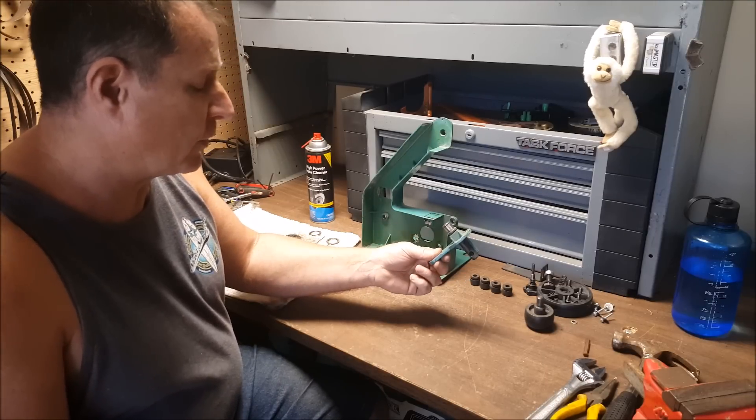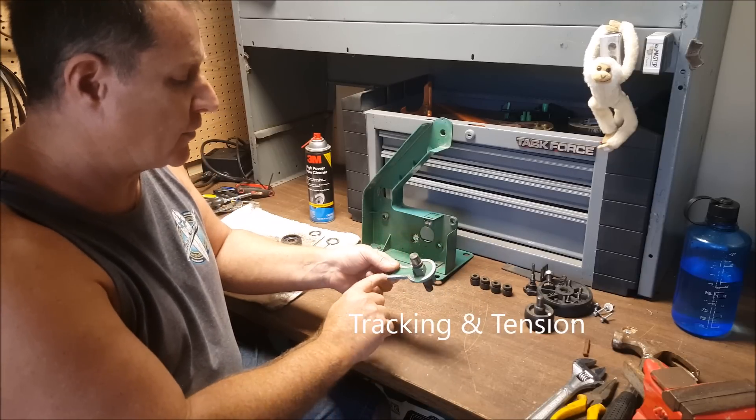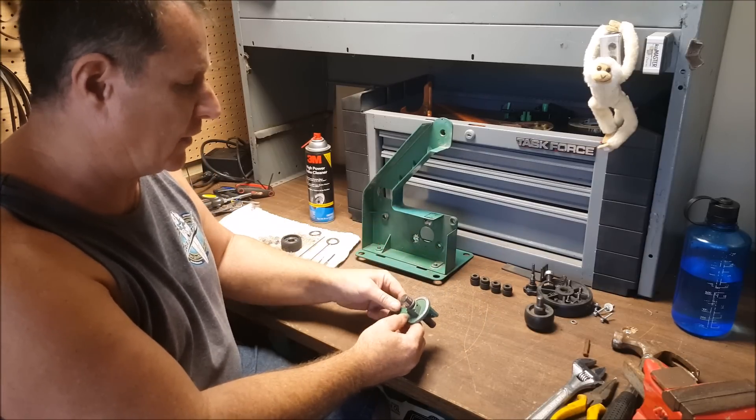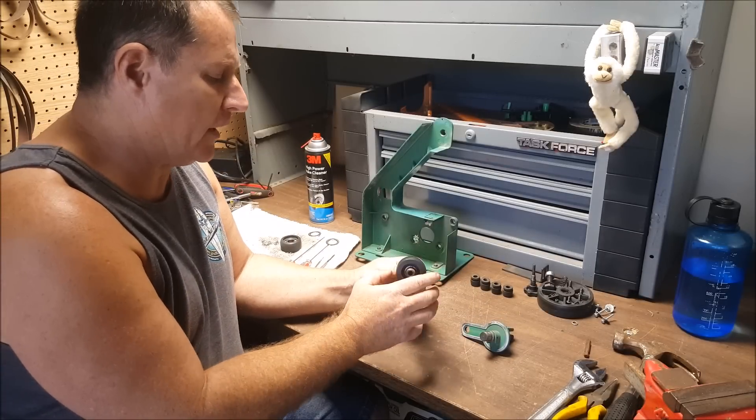They're not too complicated. You got the swing arm for the idler. I'm gonna go ahead and clean and polish this. I think I'm gonna repaint this thing to give it a new paint job. The idler tire wheel.